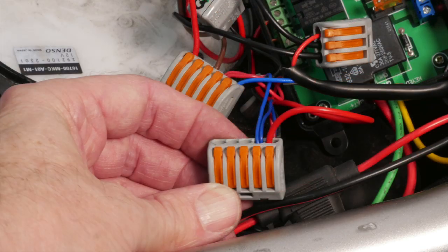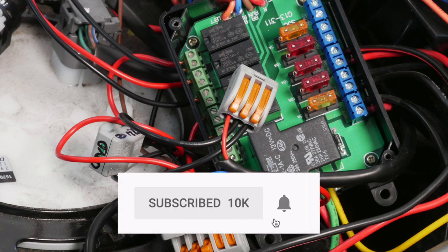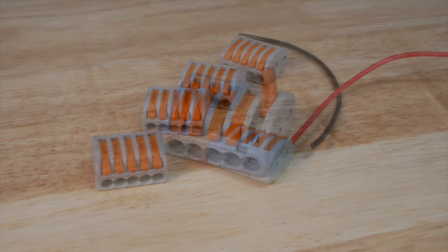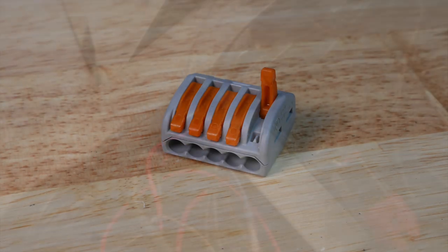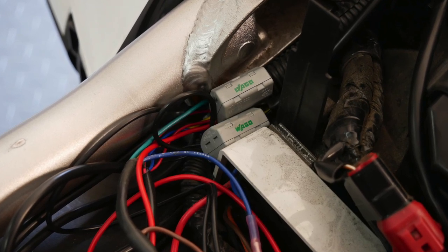Hope you enjoyed this video. If you did, please give it a thumbs up and click on that little subscribe button down below. I'll also put a link in the description for the WAGO connectors where you can get them through Amazon. And in a future video I'll show you how I tuck all these wires out of the way.